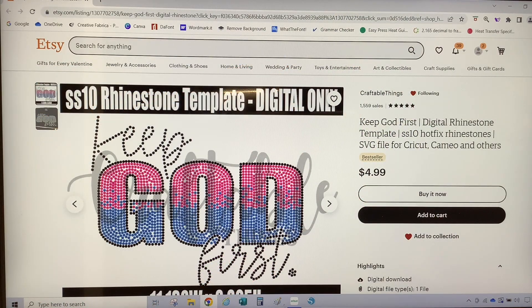I purchased this rhinestone template from Craftable Things Etsy Shop. Go on over there and check her out — she has the cutest rhinestone templates available. I will leave a link to her shop in the description box below.